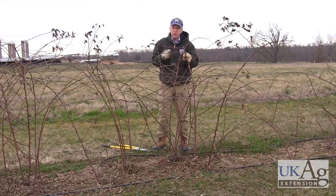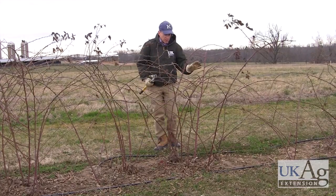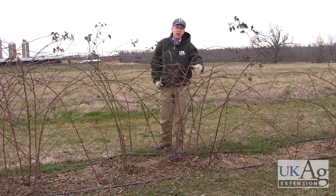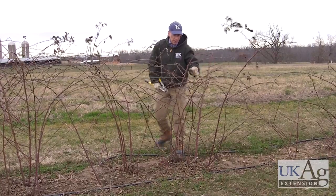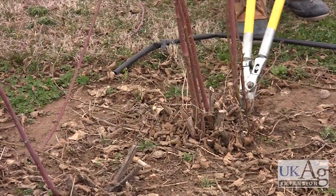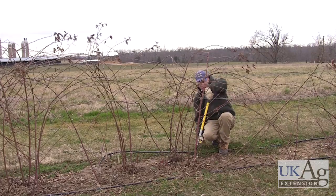So wherever you've got these buds, you've got fruit clusters coming out. The first thing we want to do is eliminate some of these smaller canes. The bigger canes are the ones that produce the biggest fruit. We want to keep this row fairly narrow, about 12 inches wide at the base. This one's getting kind of wide, so we're going to take a few of these off on the outside that are getting out of bounds. Of course, gloves are really important for pruning thorny blackberries.